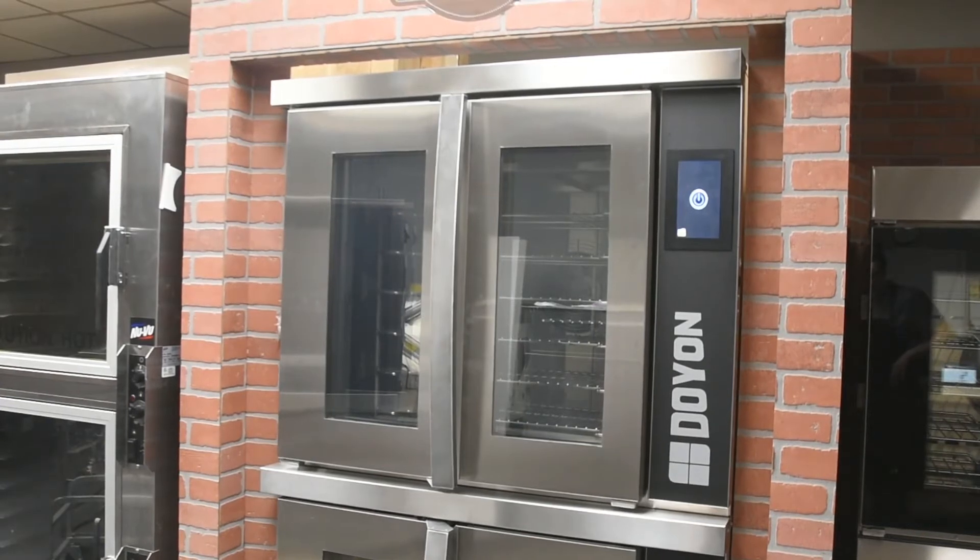In today's video, we will be going over operation, controls, usage and cleaning of the CA6X Oven.